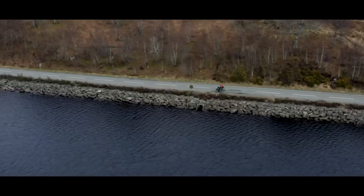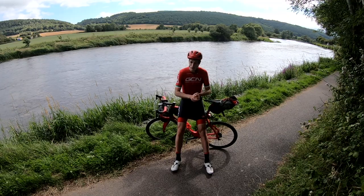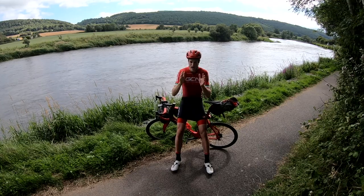To help you out and on your way off onto those roads, I thought I'd share with you my top tips to adapt your road bike — yes, that one in your garage — for your own adventure.